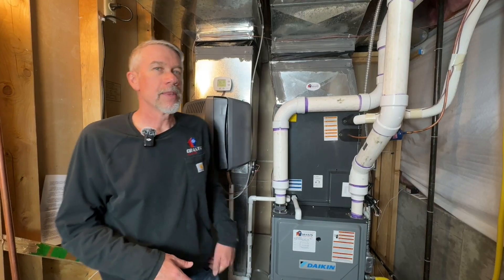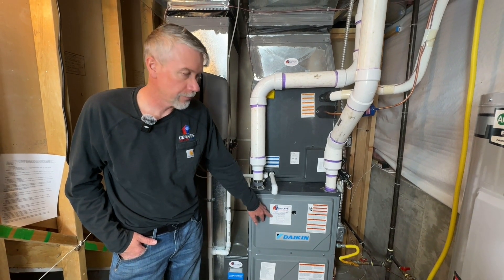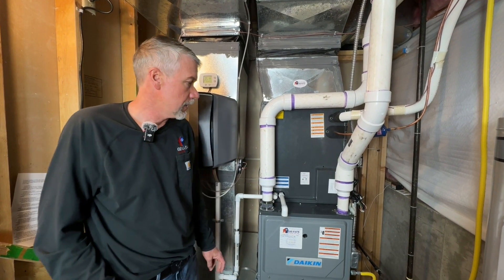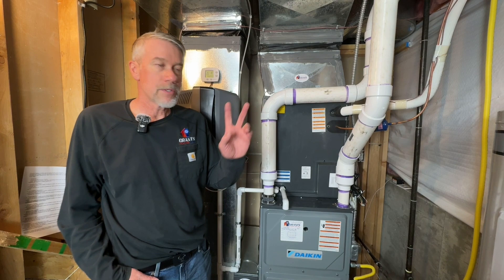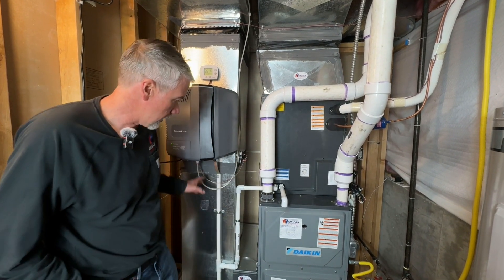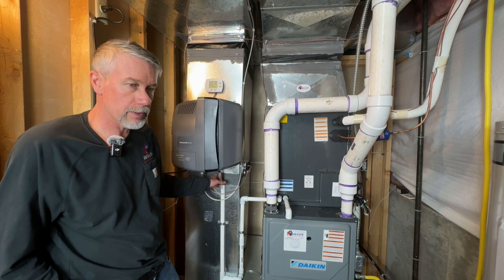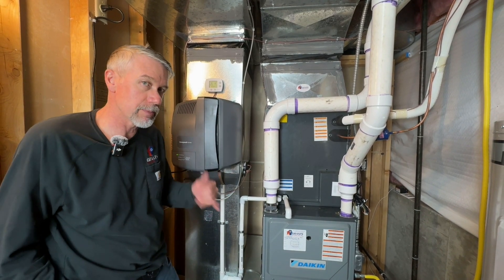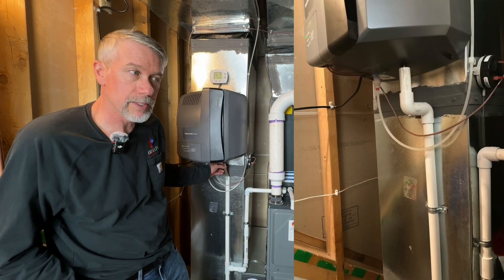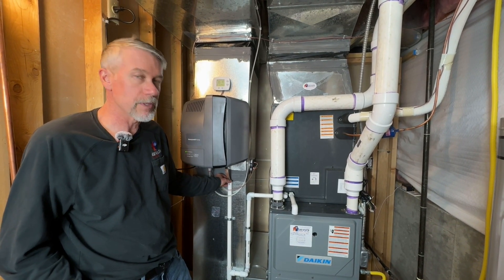This furnace was installed on June 22, 2022, so it's a couple of years old now. We're always trying to do things better and always learning from our installations. This is a great installation overall. The only two things I'd change are what I mentioned about the water heater isolation valves, and the vinyl tube on the humidifier that can fill with pad material and plug at that pinch point. Going forward we bring PVC up and directly in — no vinyl — and you might see that on some of our more recent installations.